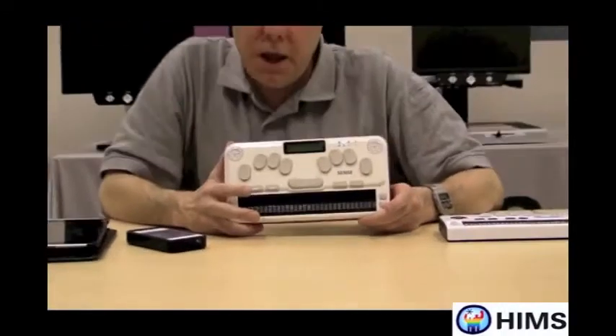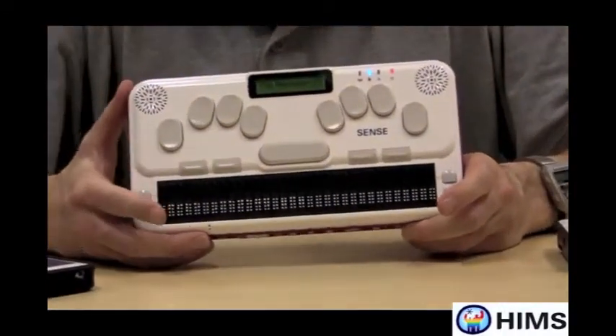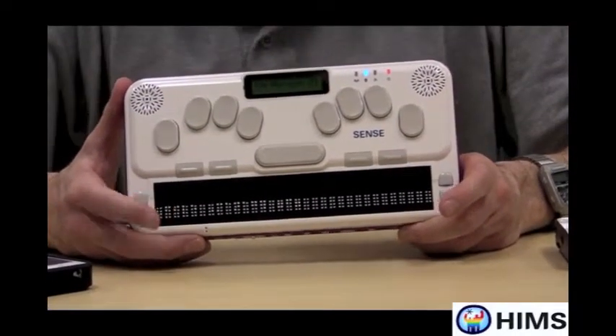Hello, my name is Scott Hegley, and I'm with HIMSS Inc., a company located in Austin, Texas. Today we're going to be talking about our new BrailleSense U2.